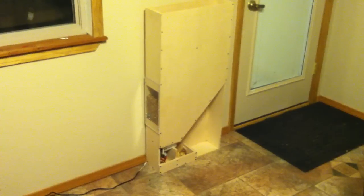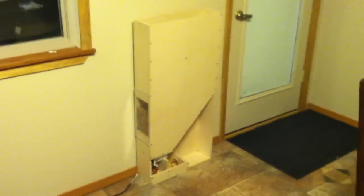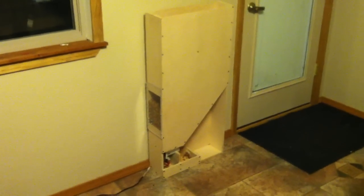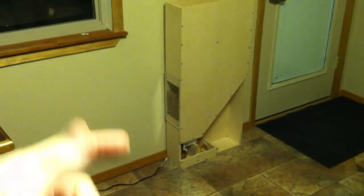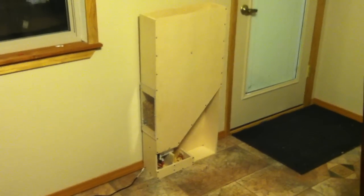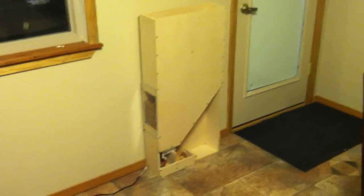I finally finished my wall-mounted automated cat feeder project. As you can see, I built it here out of plywood. It's got a big gravity-fed hopper at the top, and on the side there's a window where we can check to see how much food is inside. I've made it like this so that we could put bags and bags of cat food inside without ever having to worry about it, and it would also be unobtrusive.